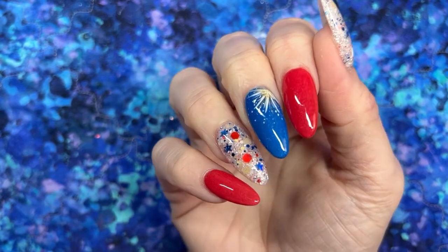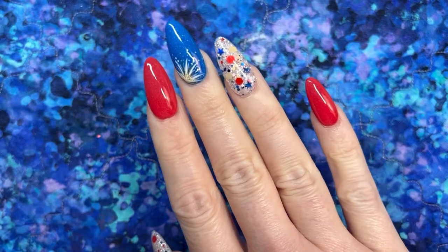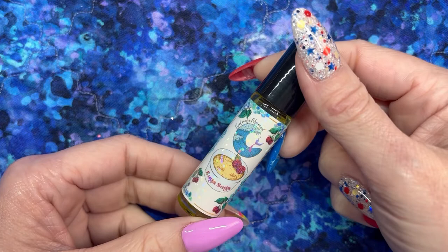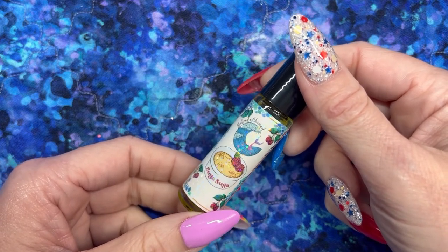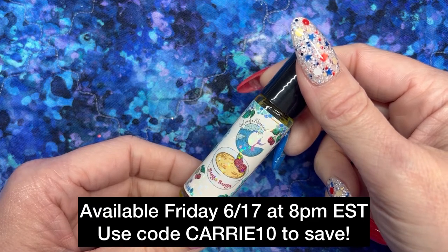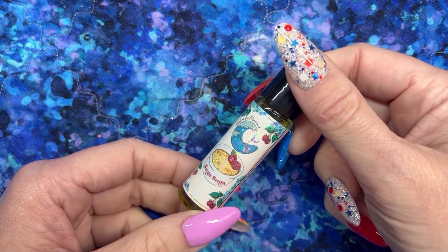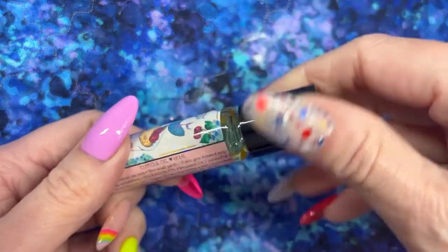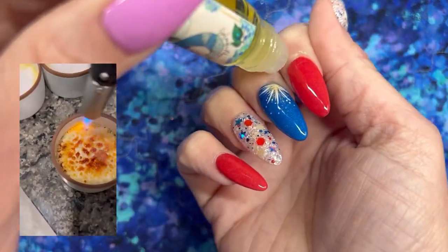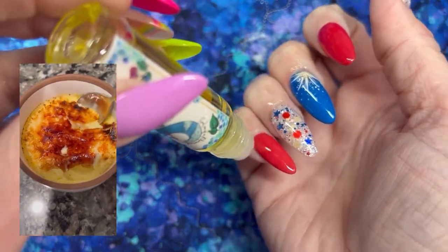I need to rehydrate these cuticles, so I'm going to use a brand new favorite coming to Scales of a Mermaid on Friday the 17th at 8 PM Eastern — you do not want to miss this one. It's called Sugar Sugar, inspired by crème brûlée, and it smells just like crème brûlée with caramelized sugar on top. I was so inspired by this scent that I actually went and made crème brûlée after smelling it — I'll insert some footage of that. If you like crème brûlée or brown sugar at all, you're going to love this scent.